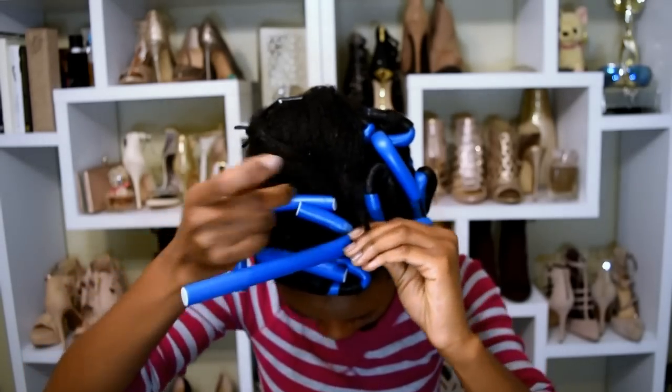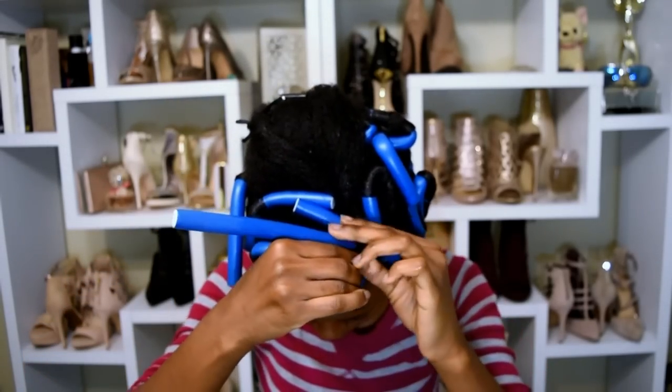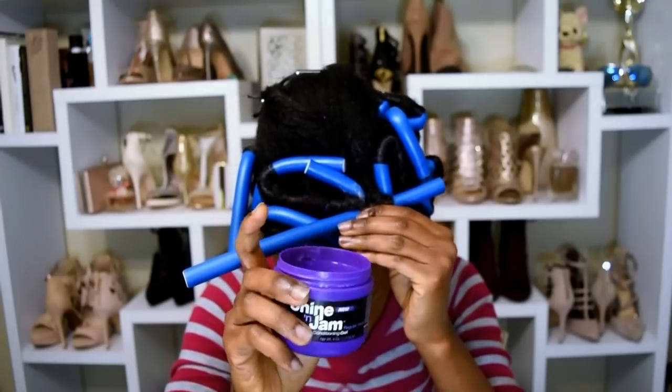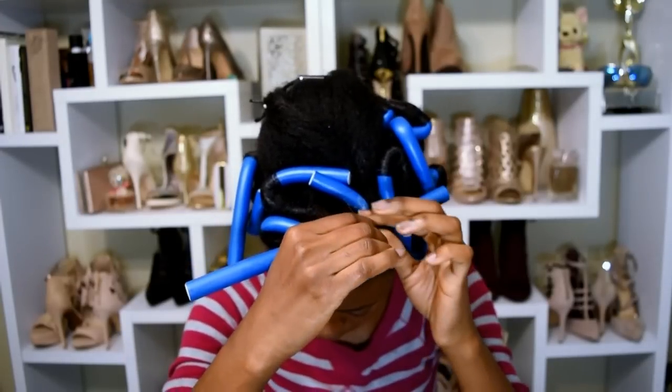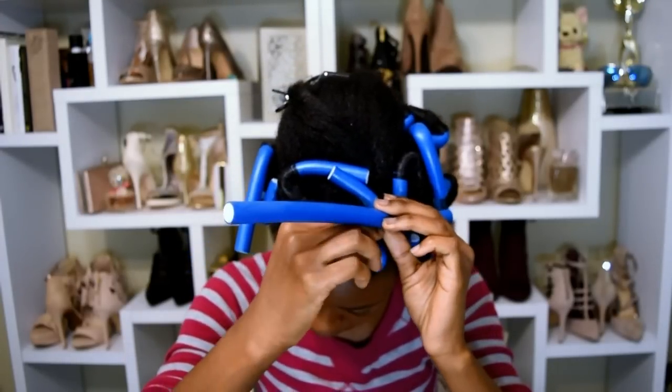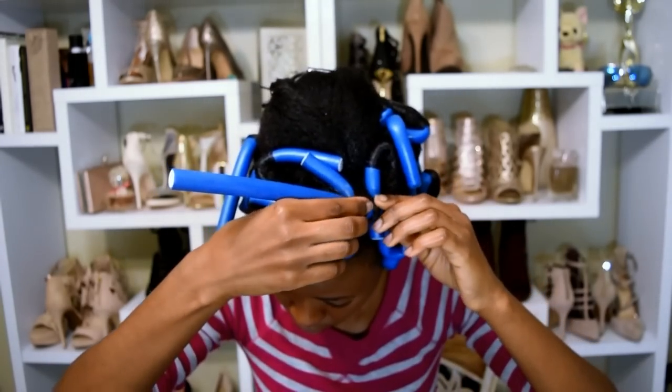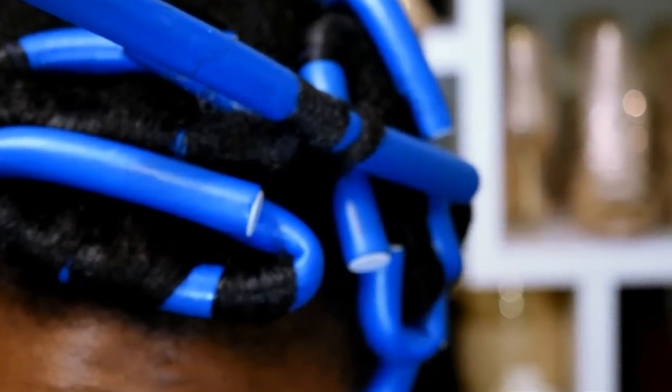To secure my ends so they're not too fuzzy or frizzy, I grabbed some Shine and Jam. It's not great as an edge control — I've said it before — but I love it to secure my ends. I just apply it and smooth it around, and my ends are perfectly smooth.